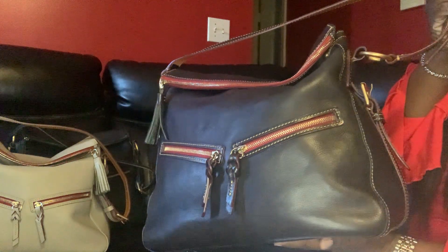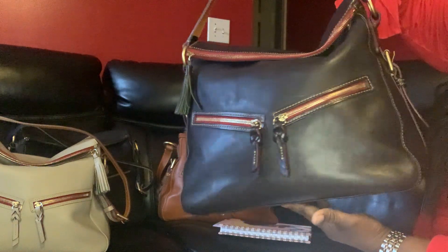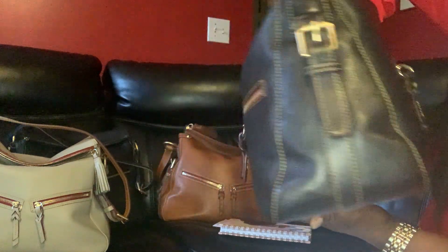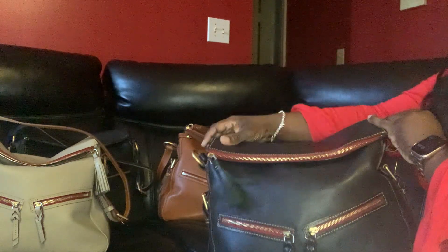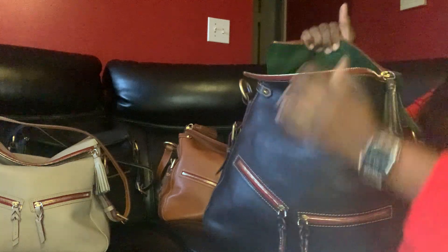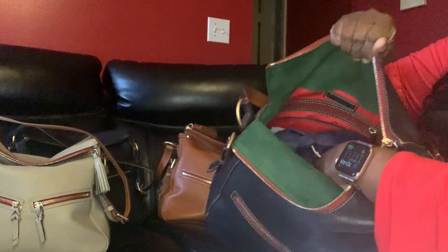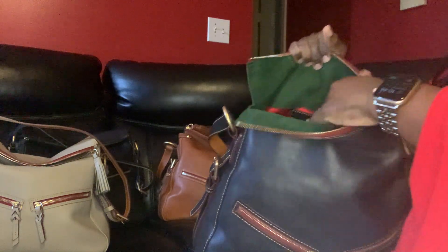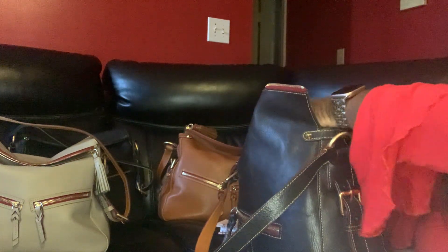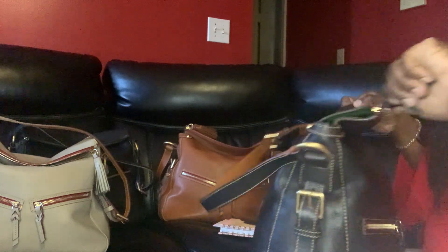Next I have my navy. Gorgeous — you hear that leather? Tassel zipper pull, same setup. Got my strap in here, extra strap. Same setup. Zip Sac in the color navy.